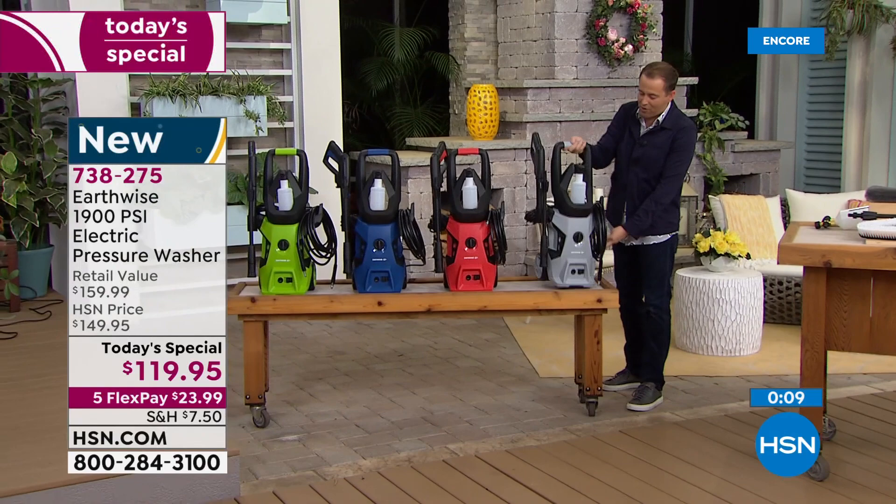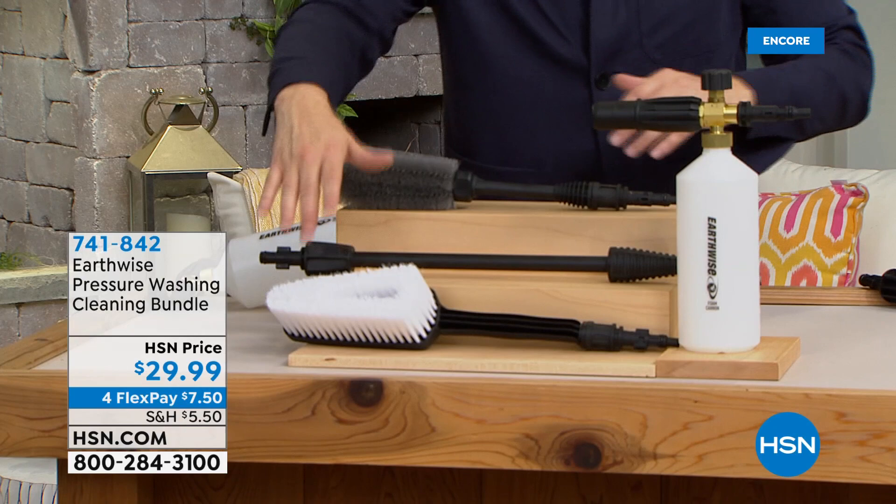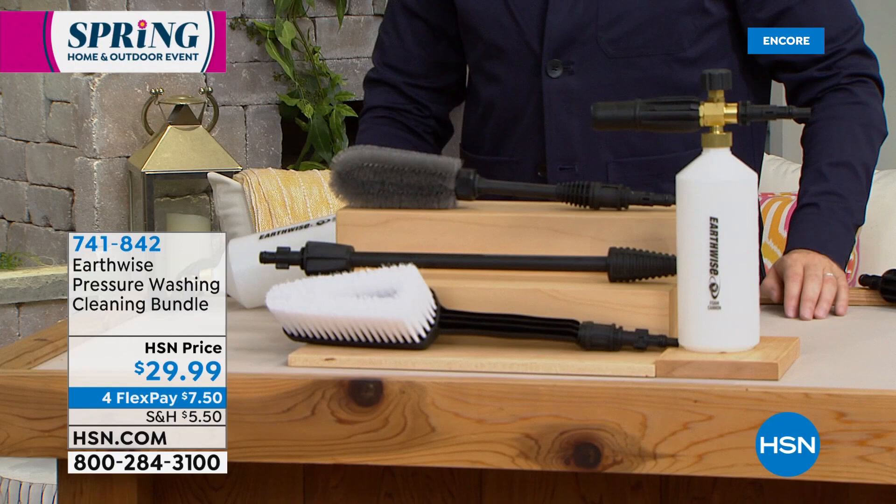Pete, I want to show everybody the two options we have. The most popular option is this cleaning bundle, which is selling out tonight — it will not be available when you wake up in the morning. The bundle comes with a turbo nozzle, a brush, and also the foam cannon. Pete, take our breath away — please show us what a foam cannon is all about.